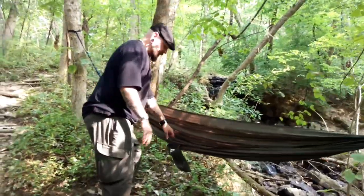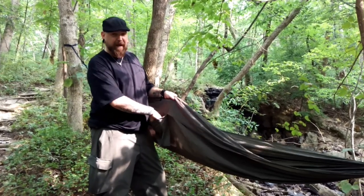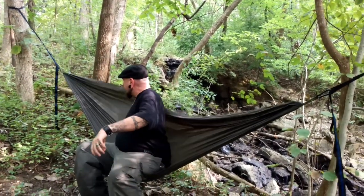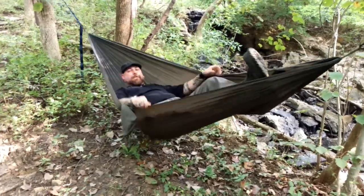This hammock here all rolls up and stuffs right into this little side pouch — this is actually the stuff sack for the hammock itself. As you can see, this thing is very simple to get into. Just sit down, raise up the back, hang out. If you want to use it as a chair, you can use it as a camp chair. If you want to get into it, roll over, throw the feet up — good to go.